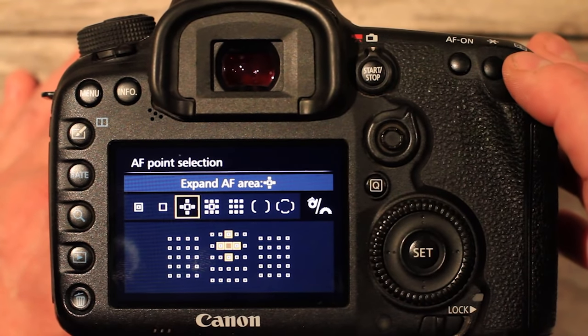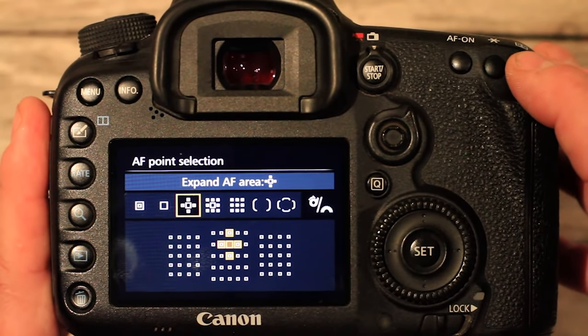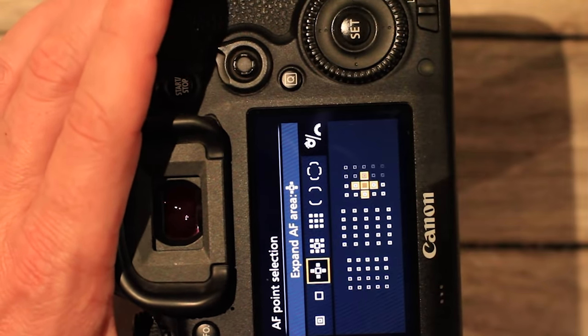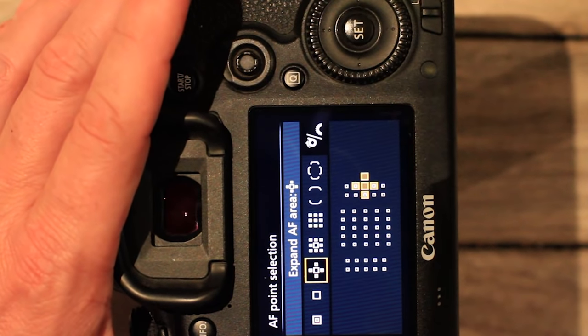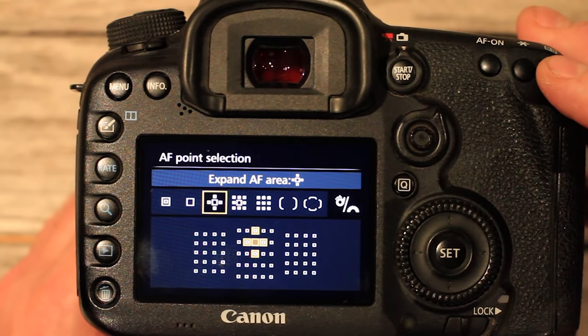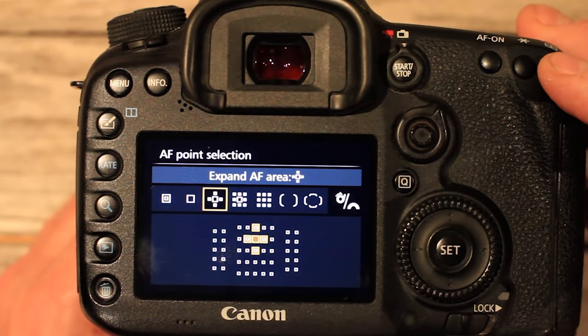On this camera I can set separate focus points for landscape and portrait orientation. In landscape I set the point slightly above centre, and in portrait mode I can set the autofocus point higher up — perhaps one position down from the top. This lets me quickly switch between landscape and portrait and have my focus point exactly where I want it in each situation. I thoroughly recommend learning about the autofocus system of your camera so you can get the best out of it and get every photo as sharp as possible.